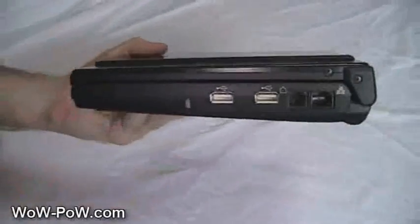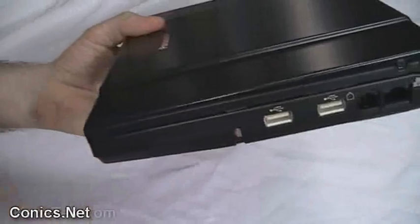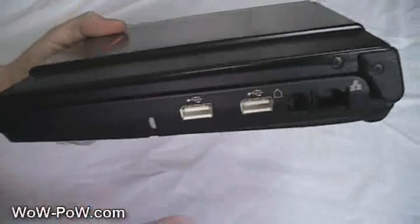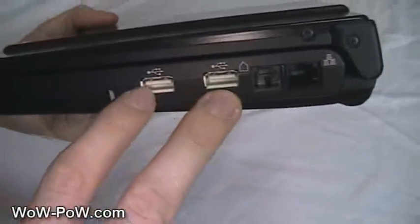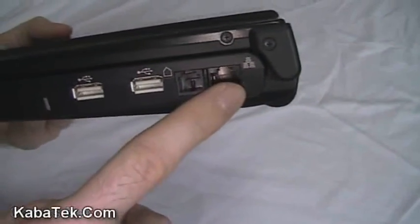Looking over to the right side, we've got a Kensington lock, which also acts as a keyboard drain. This one can actually take a bit of water on the keyboard — lift it up and the water will actually run out of this hole here. You've got standard USB 2.0 ports, analog 56k modem, and 1 gigabit LAN.